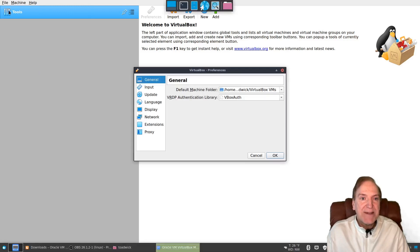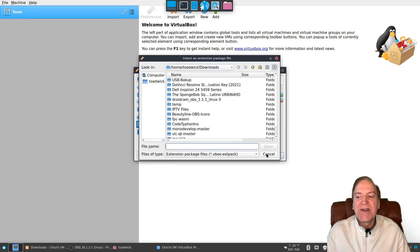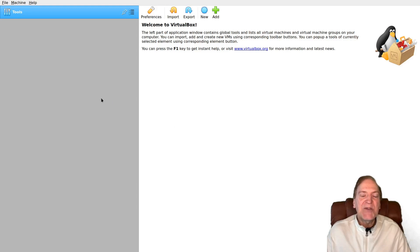Now we're in VirtualBox. Go up to File, then Preferences, then select Extensions, and verify that the extension pack is installed. Since I use the package manager in Linux it installed automatically. However, if you downloaded everything manually, you'll need to click the little plus button, navigate to the folder where you downloaded your extension pack, add it, and it will install automatically.